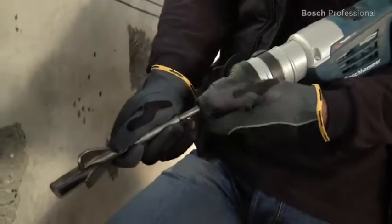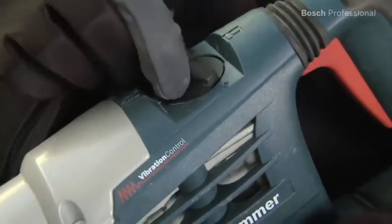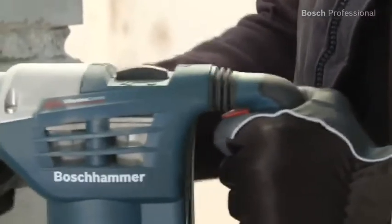SDS Plus enables fast accessory changes every time. The Bosch Vibration Control guarantees a low vibration level even in tough applications like cutting slots, and therefore makes work more comfortable.